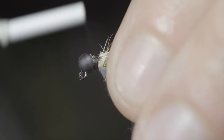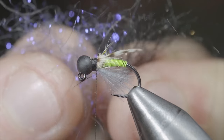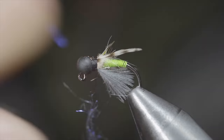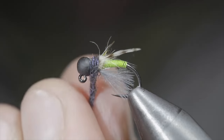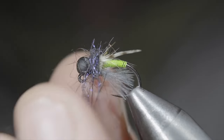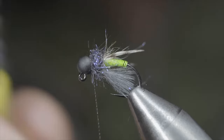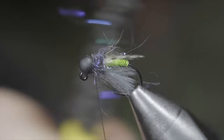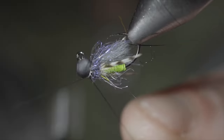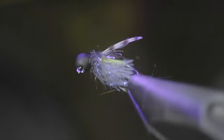Cover up your tag ends and grab some more dubbing — this time we're using black mixed in with a bit of ice dubbing. Blend them together, create a dubbing noodle, and begin wrapping just in front of our other materials until you reach your bead. Pull everything backwards, adding a few thread wraps in front, before brushing it out to give it a nice buggy look. Add some UV resin, whip finish to hold it all together, snip your thread free and secure in place with a UV light.